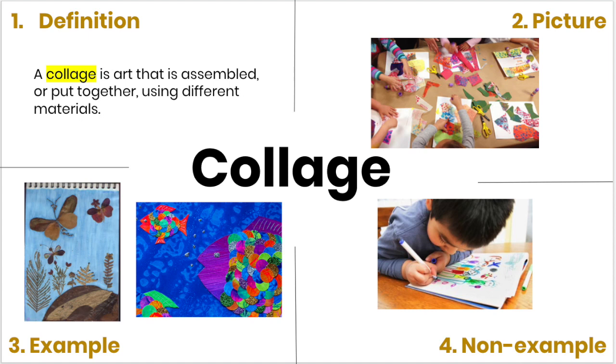The second box shows a picture of students creating a collage. As you can see, they have different materials and they are gluing it onto a white piece of paper. In the third box, I have two examples of a collage. The first one was created using leaves and the second one was created using paper. But both collages were made by assembling or putting together different materials.